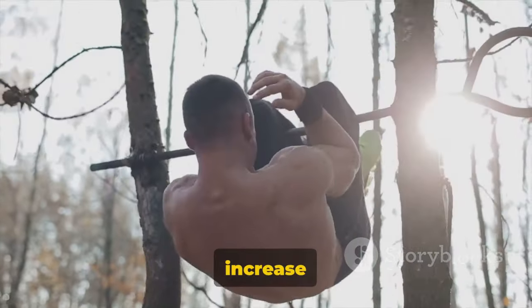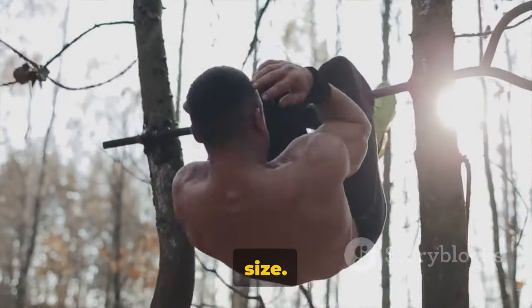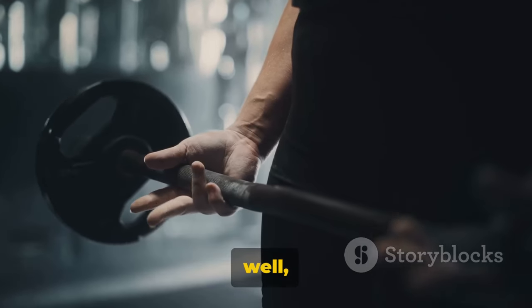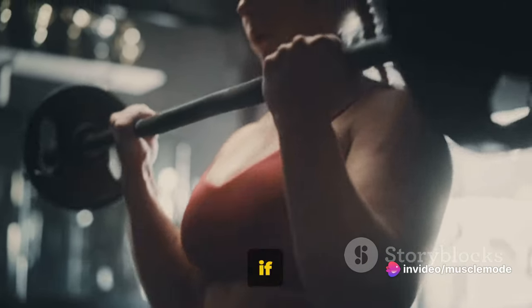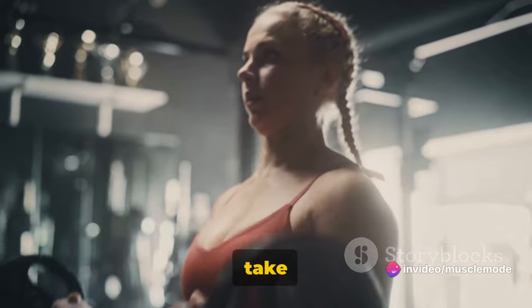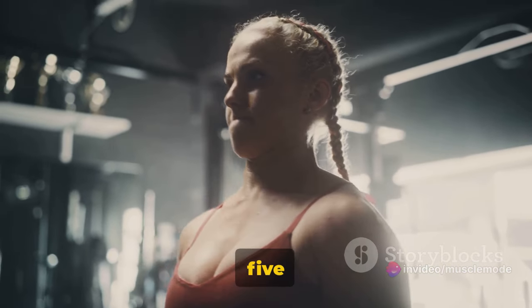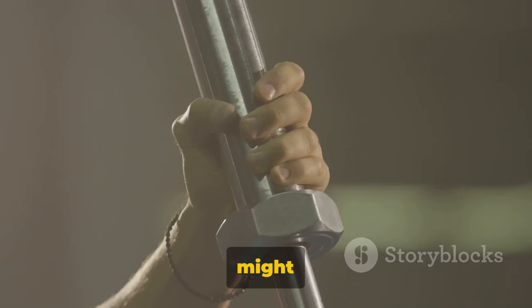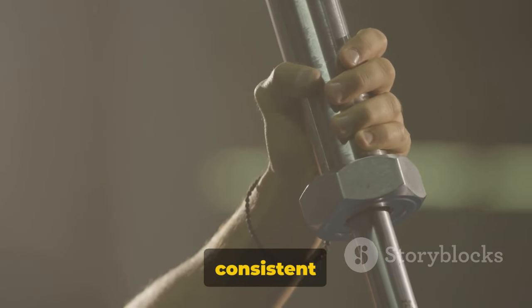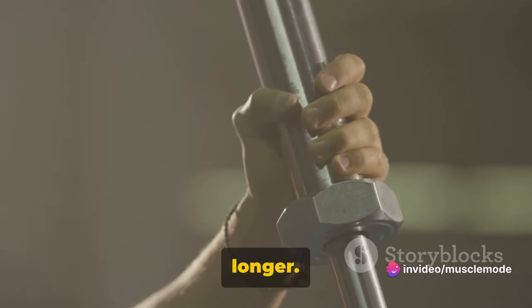Over time, this will lead to an increase in grip strength and forearm size. With dead hangs, it's more about time than sets and reps. Start by hanging for as long as you can — even if that's just 15 seconds. Take a break and do it again, aiming for five rounds. As your grip strength improves, so will your hang time. You might start with 15 seconds, but with consistent training you could work up to a minute or even longer.